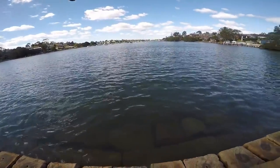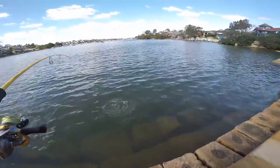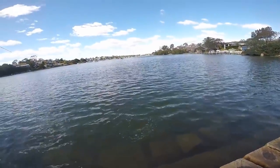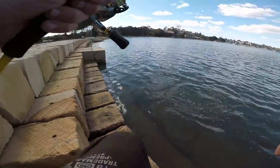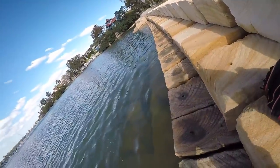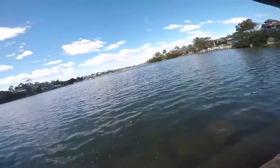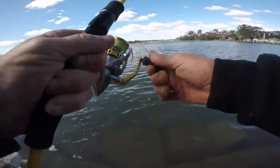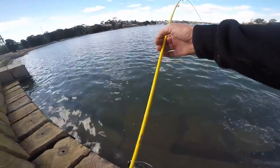Nice flathead! I think the best part of having the tackle shop job is doing the field testing. A lot of lures I test end up duds — those are the ones you don't hear me talk about. But when I do find ones with an X-factor like this, you'll really hear me talk them up.